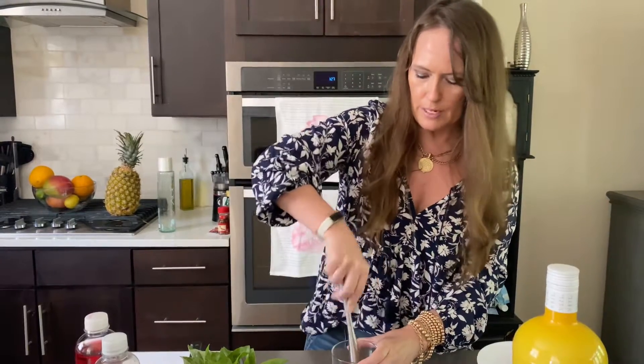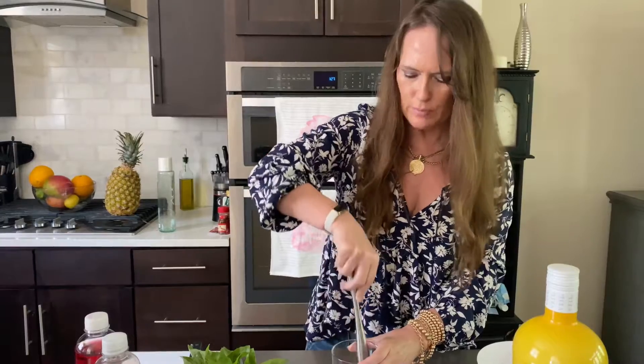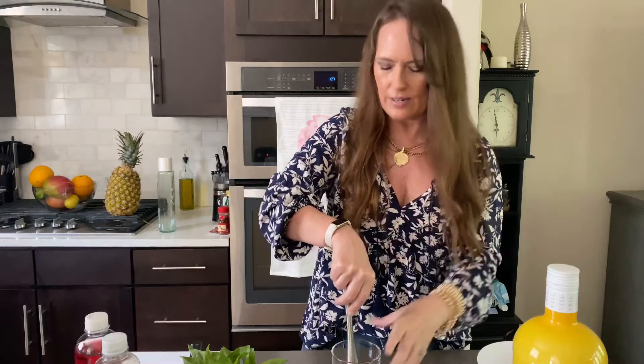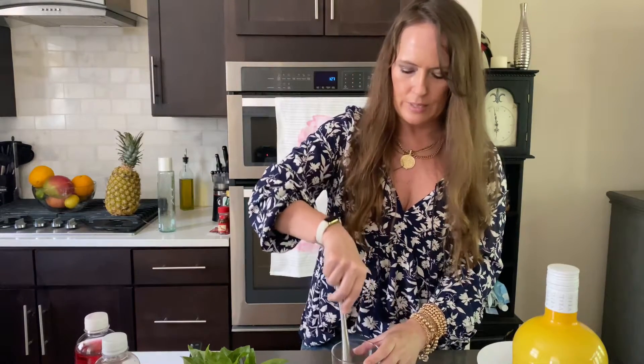Then I'm going to add some fresh lemon juice to this. Now I'm going to muddle these together — just muddle them in the bottom of your glass. Don't do too much because you don't really want to break the basil. You just kind of want to release the oils in it. This will elevate your cocktails to a whole other level.